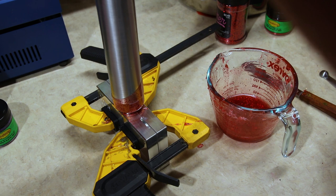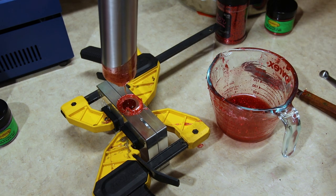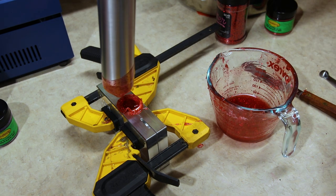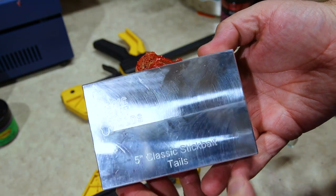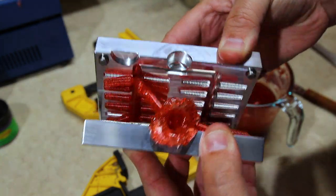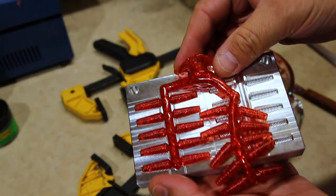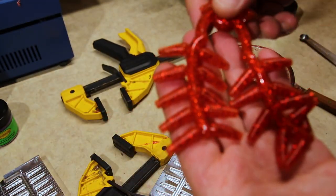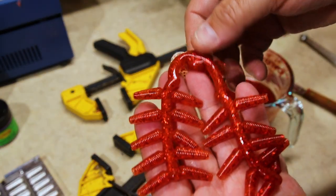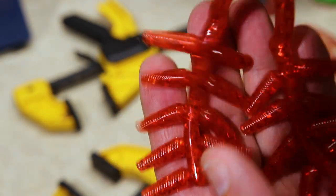Shouldn't take much plastic at all for these tail molds. Let's de-mold these right here — oh yeah, that's what we're looking for! Perfect. Those are going to look great.